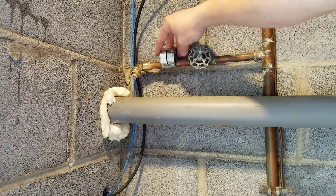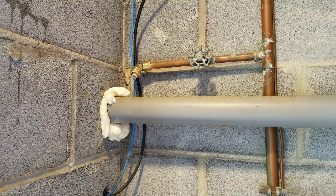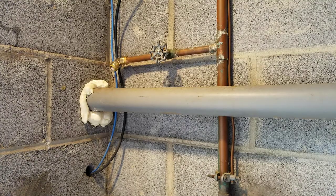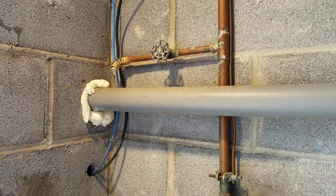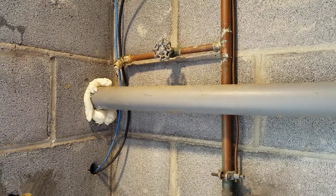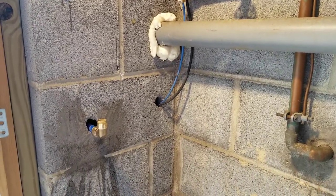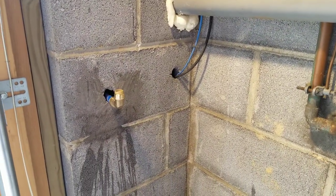I ended up using two 90-degree SharkBite push-to-connect fittings — one to connect it to the PEX that's coming through the brick wall, and the other one to connect the PEX to the existing copper pipe. Here you can see where I ended up using the push-to-connect fittings. You can see the one that's connected to the existing copper, and you can see the one connected to the PEX that's running through the wall that's connected to the hose bib outside.